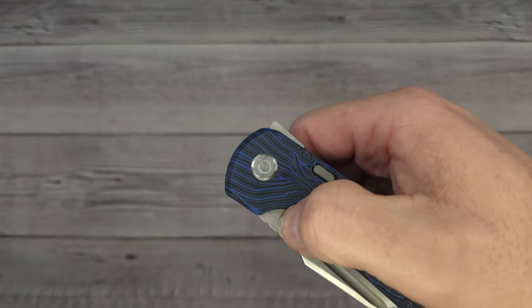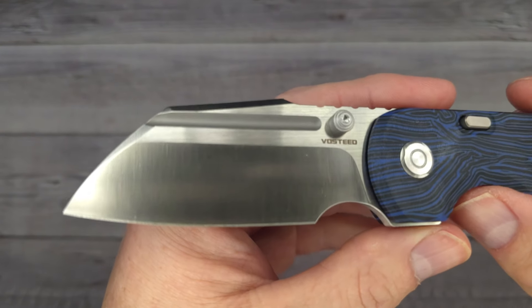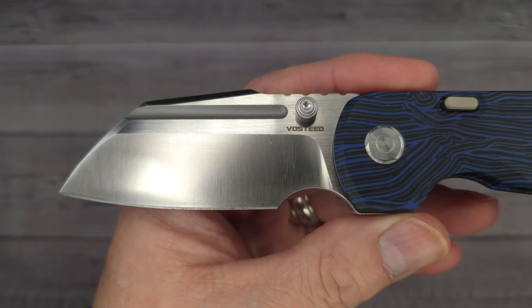Alright, I'm ready to get this blade out. Are you ready? Are you set? Pow! Right in the kisser. Oh my goodness, that is a thing of beauty. Look at that blade. That is some meanness.